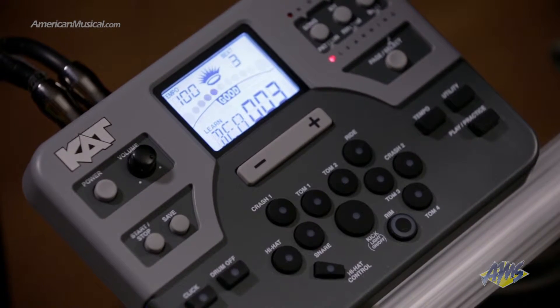One cool feature of the learning mode is that the KT2 module rates the accuracy of my timing while I'm playing, and uses the display to let me know if I'm rushing, dragging, or playing in time. If there are notes I'm rushing, the display will show fast. If I'm dragging, the display will show slow. And if I'm playing in time, the display will show good. I can use this to learn where my problem areas are and make adjustments accordingly.